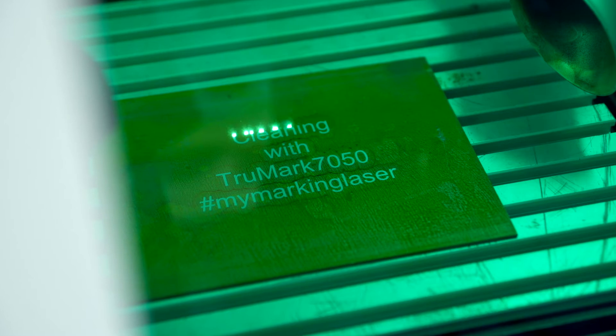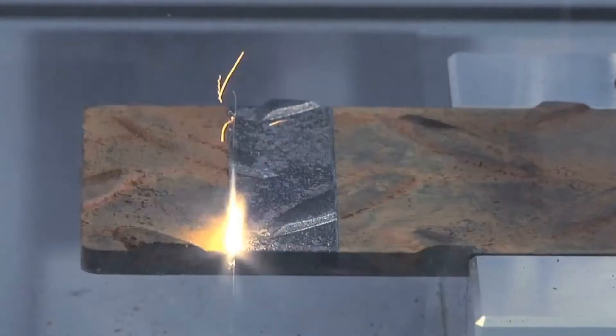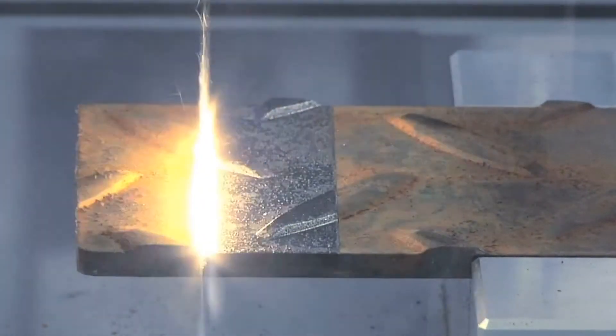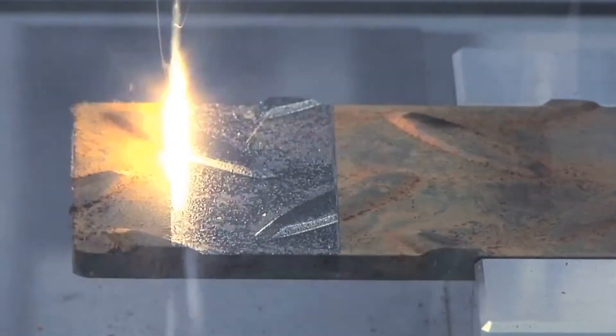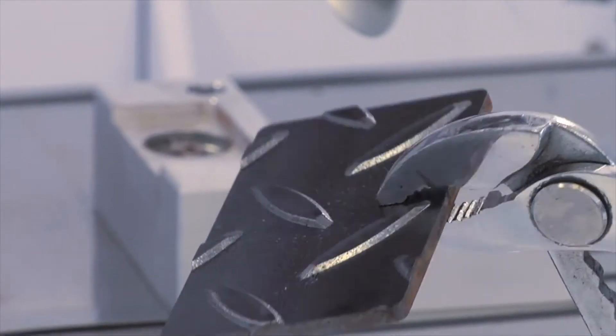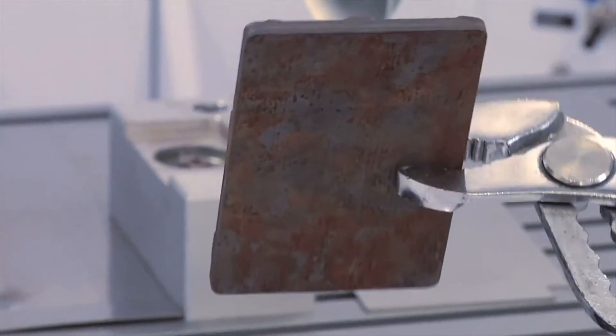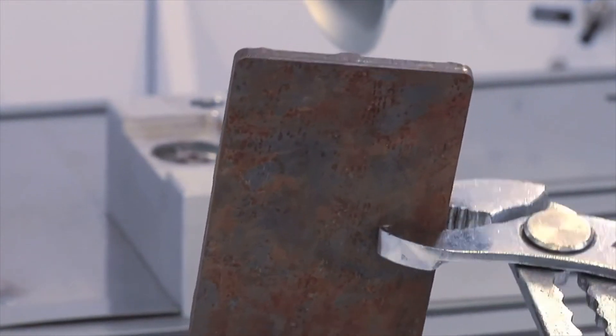There are several questions we have to ask. For example, the ablation rate — if the ablation rate has to be higher than five square centimeters per second, the TruMicro 7070 would be the laser of choice. If the laser should be delivered in your production line using a delivery fiber, then as well the TruMicro 7070 is the laser you have to choose.